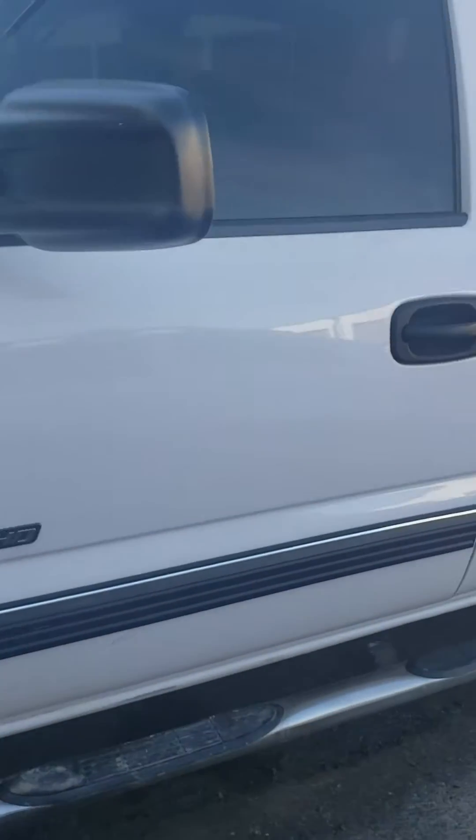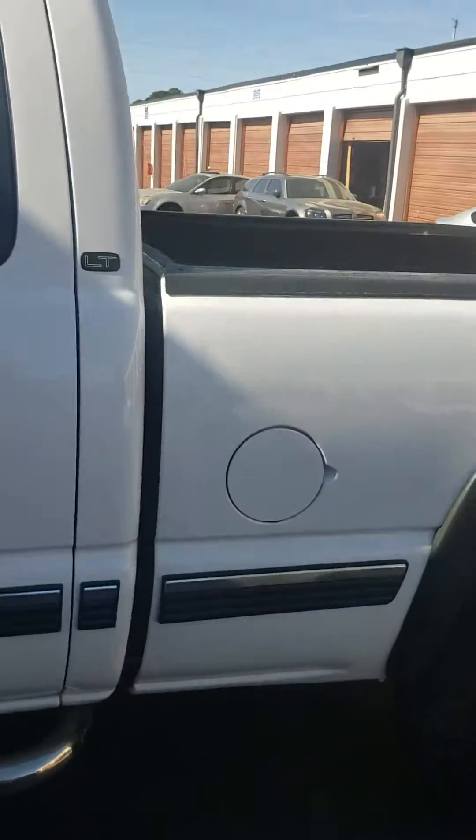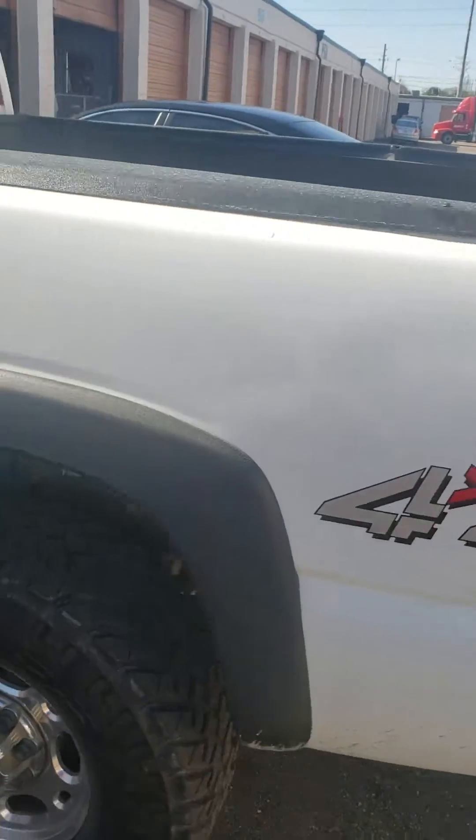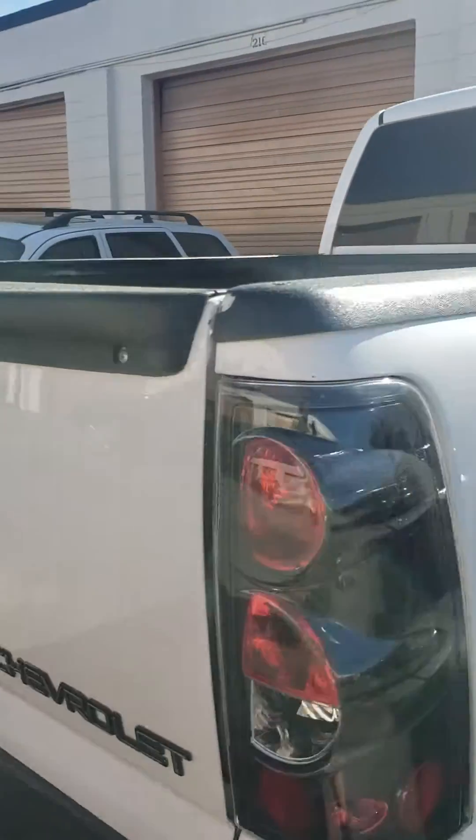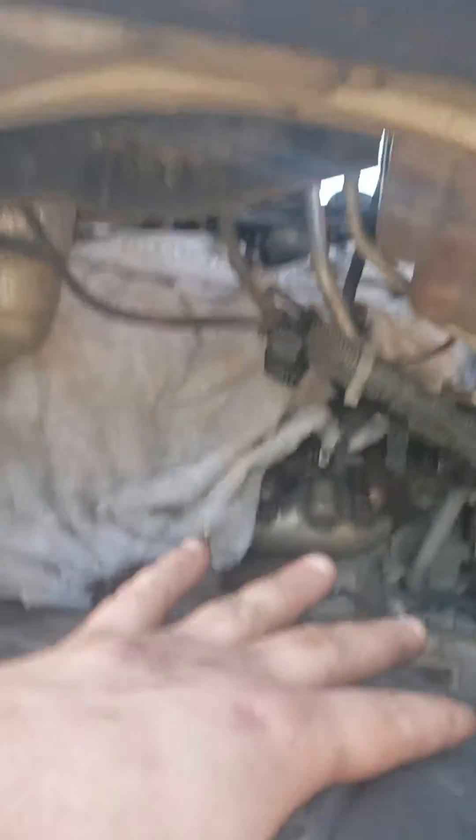Now this truck is a nice 4x4 diesel. Working on it for a buddy of mine. First thing is first — you're going to remove the inner fender liner on both sides. It's just easier to get to.